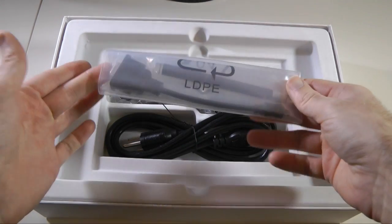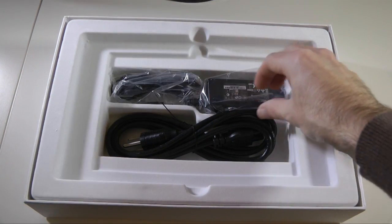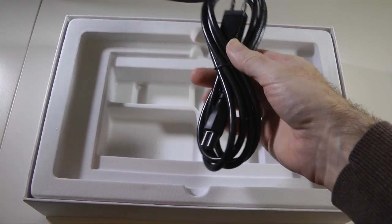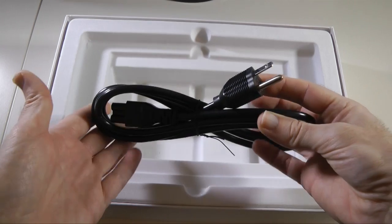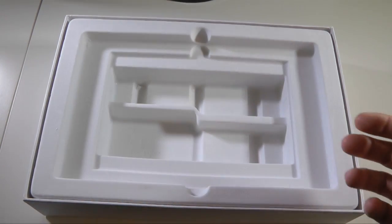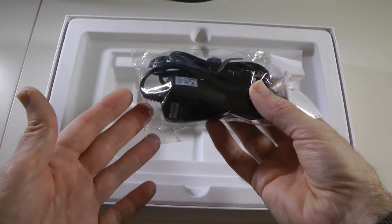Inside this little pack is a video out cable so you can display graphics from the tablet onto an external display. We also get a multi-voltage charger — you plug your particular country's power cable into this end. The wrong one came in the box for me as I'm in the UK; this is a European one. But you do get a country-specific adapter in the box. You also get a car charger, so you can charge this from a 12-volt vehicle accessory socket.